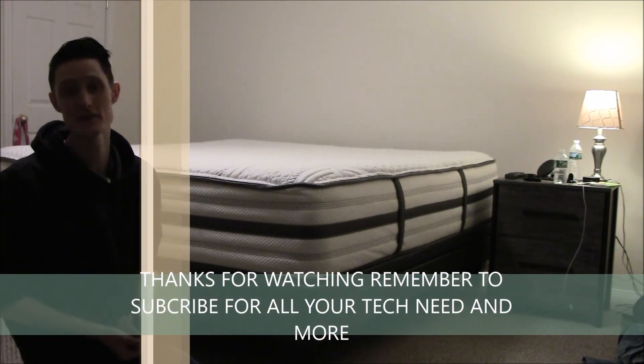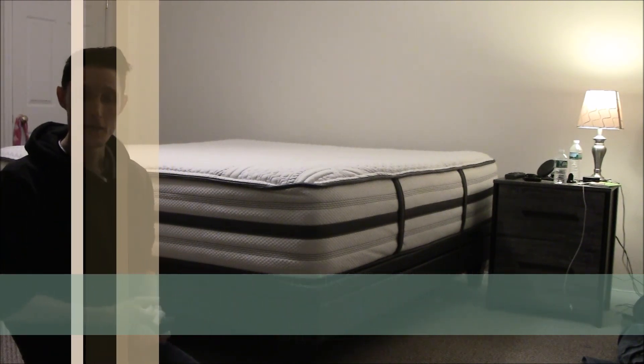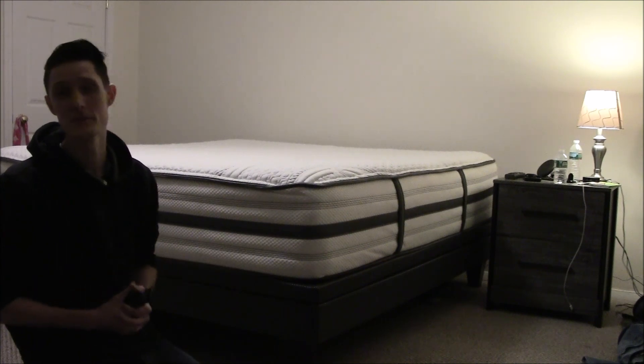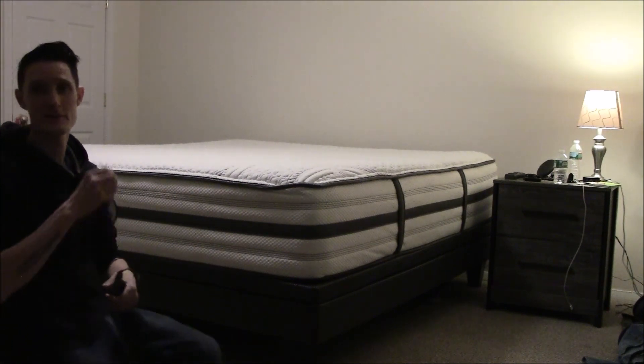This is just a quick video looking at the Beautyrest Platinum and I love it. Thanks for watching guys — please like, please subscribe, please follow my channel. The content is going to get better, so if you do follow you can look out for that. I appreciate it guys — later.